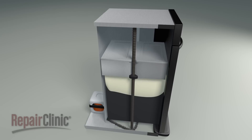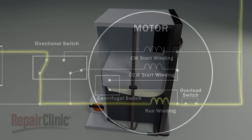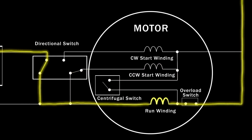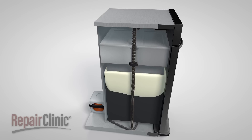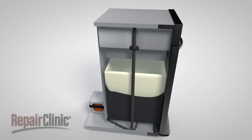Once the ram has compacted the trash, the motor slows and stalls. The centrifugal switch closes briefly, directing current to the counterclockwise start winding. This reverses the motor direction, causing the ram to move upward. Once the ram returns to its top position, the directional switch will interrupt all current flow to the motor.